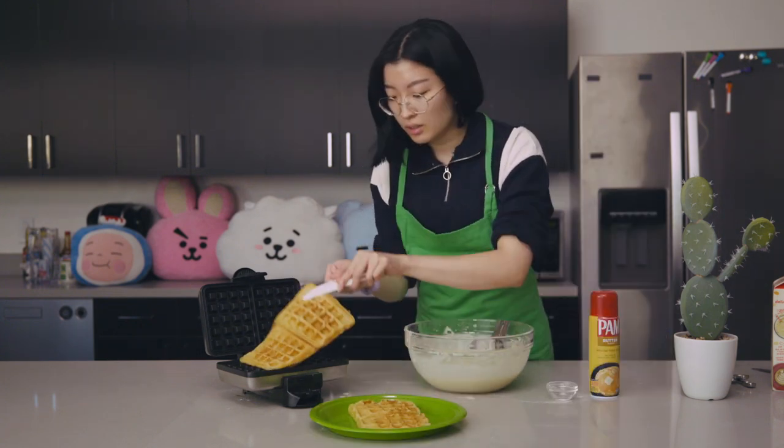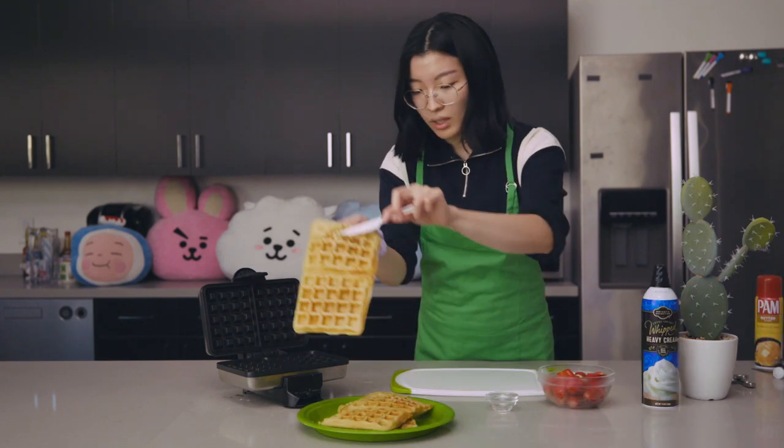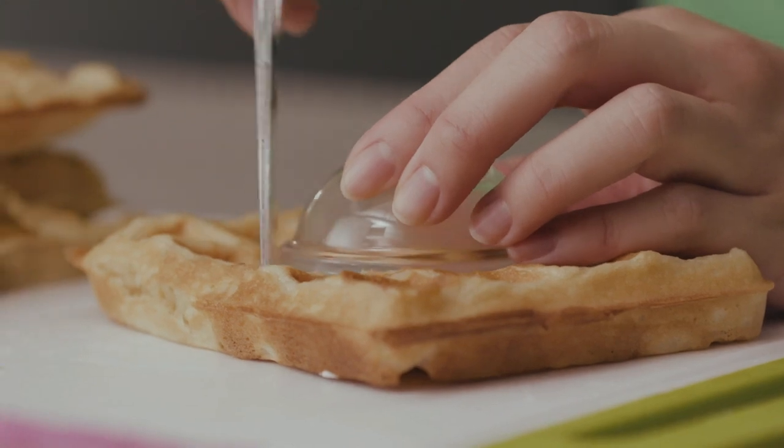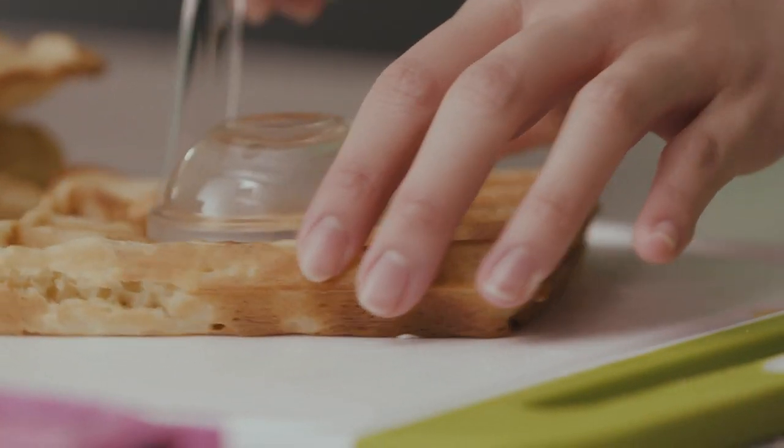Repeat that until you use all of your batter. After your waffles have been slightly cooled off, you can cut a hole in the middle of each one, where we'll dump all the sweets into the center.